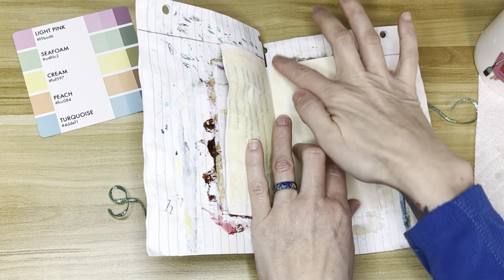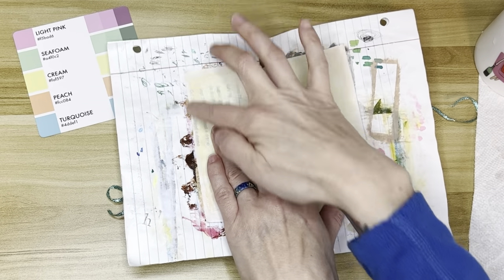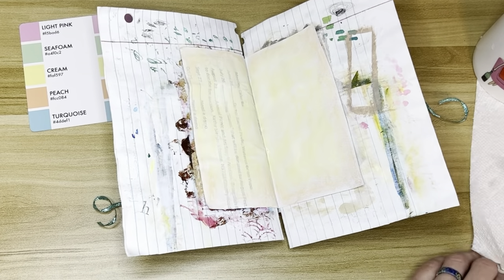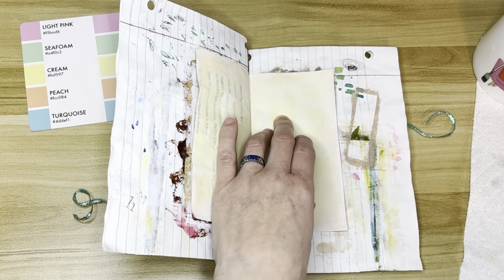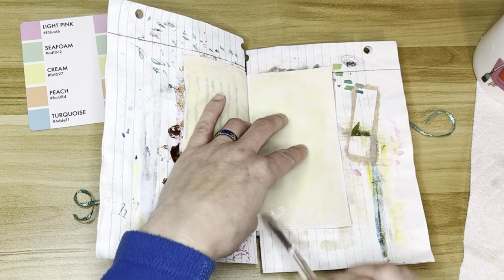The reason that I rub this in instead of just going straight to the water is because it kind of leaves a mark like a crayon. And if you go over that mark with the water, it doesn't completely blend in, so you can still see the marks underneath. Which is fine if that's what you're going for, but that's not what I wanted in this. I wanted everything nice and smooth and even.